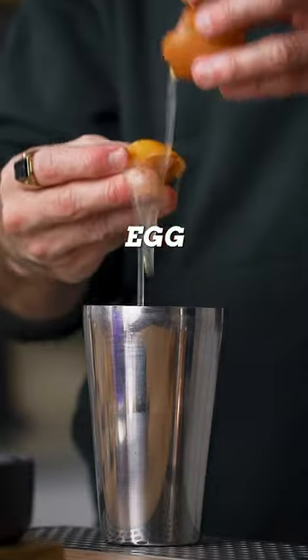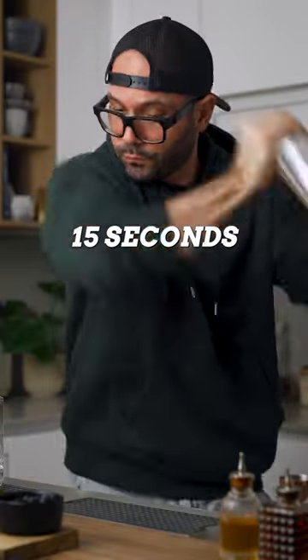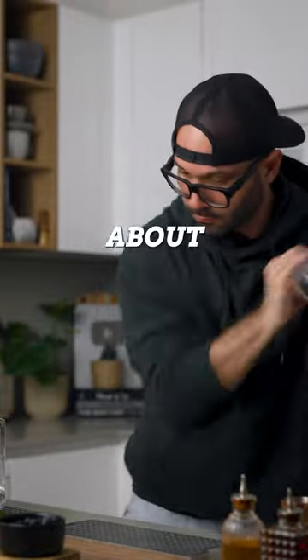It wouldn't be a riff on the Clover Club without a beautiful foam, so we're gonna need one egg white. Then we're gonna dry shake this for about 10 to 15 seconds. Then we can add ice and shake it one more time for about 10 seconds.